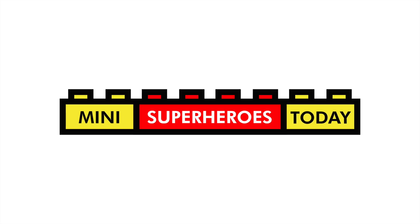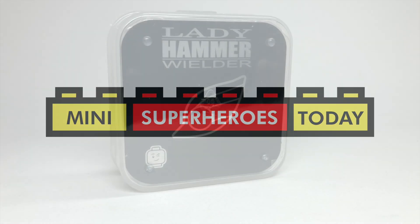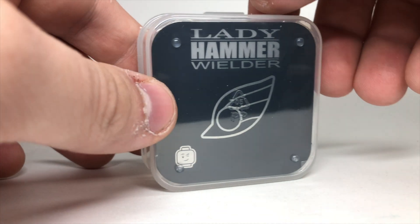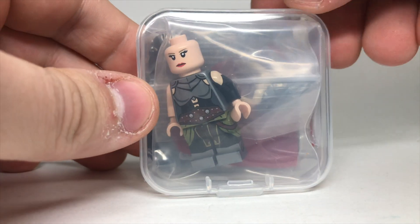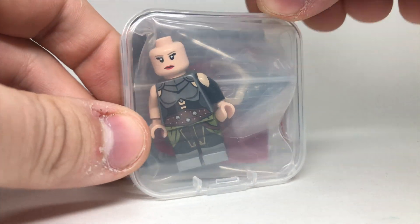What is up, you guys? This is Mini Superheroes Today, and in today's video we're going to be taking a look at the new Lady Hammer Wielder figure, which of course comes from my friends over at Phoenix Customs, and this was sent to me by them.